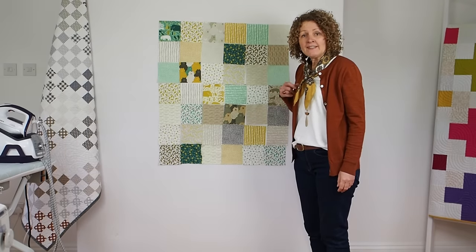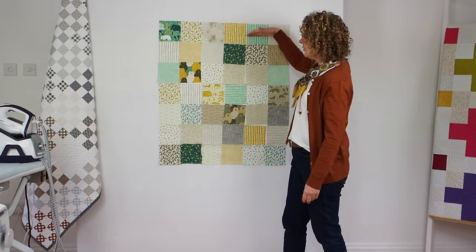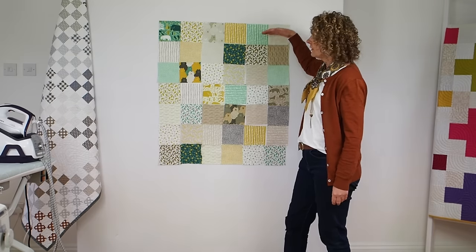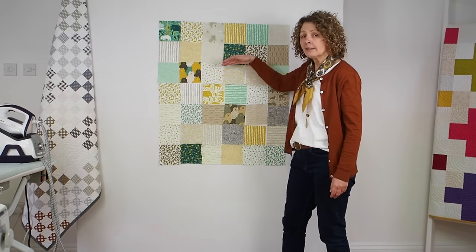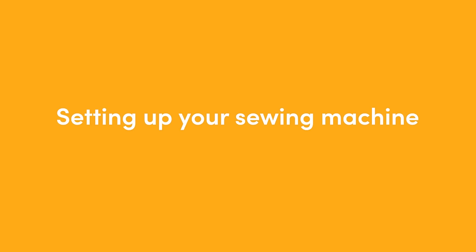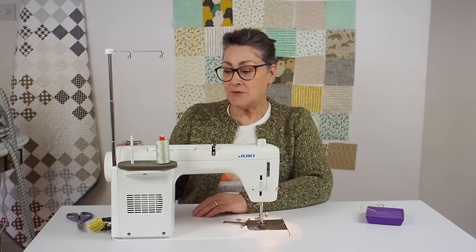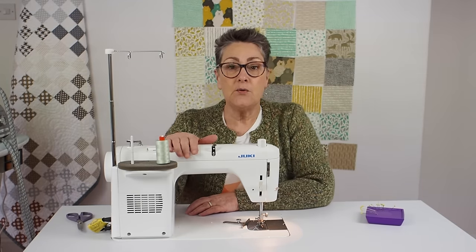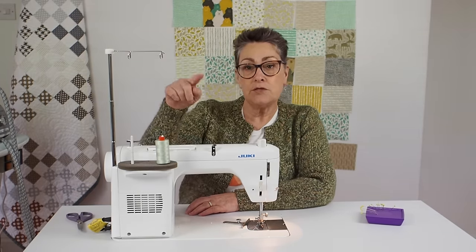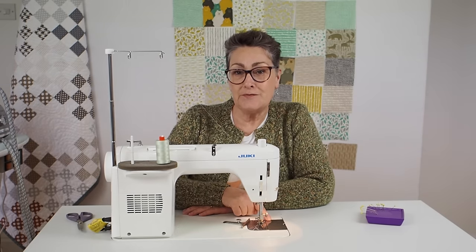We're now going to piece these together and work in rows. We'll start with the top row and join all of those together, then the next row and so on until we've got seven completed rows.